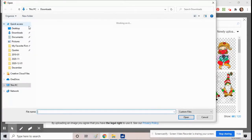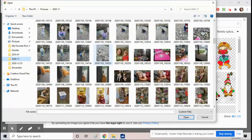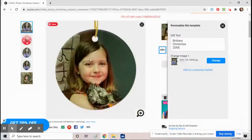Now you can upload images from your computer. Go to wherever your favorite pictures are and upload one — of your son or daughter, grandkids, pets, or whatever you're doing. Click on it and it will automatically upload.